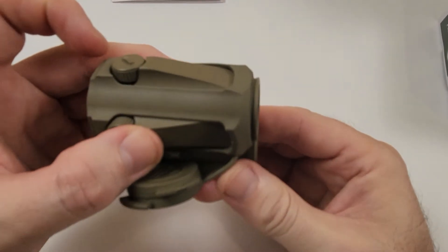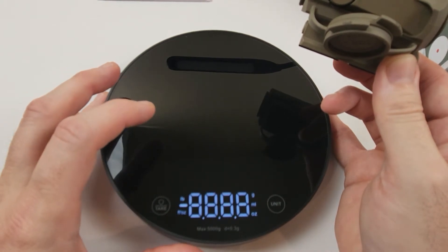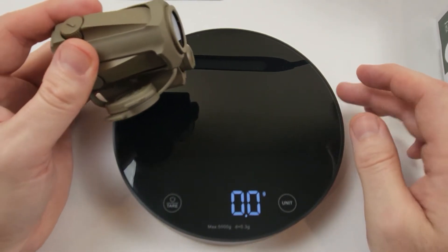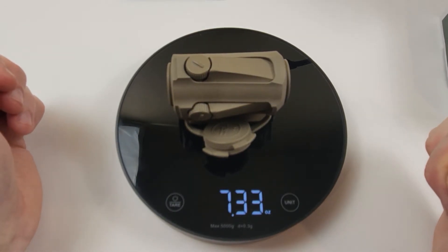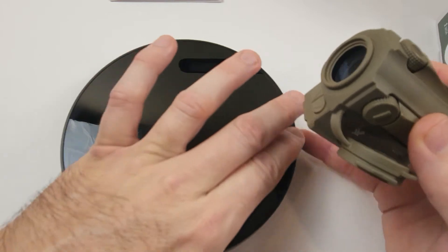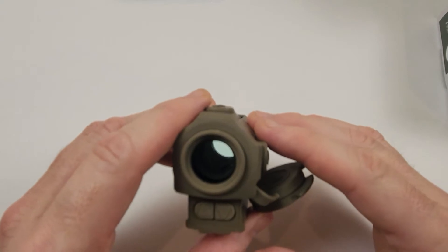We'll put it on the scale now that the battery is in. I'm guessing the published weight is without a battery, and then you add a bit for the triple-A. It comes in at 7.33 ounces with the triple-A battery installed — actually less than the seven and a half ounce published weight on their website. It's heavy, I guess, but it's a solidly built optic. There's definitely some mass to it; this thing is pretty tough.